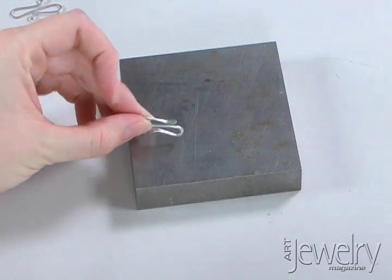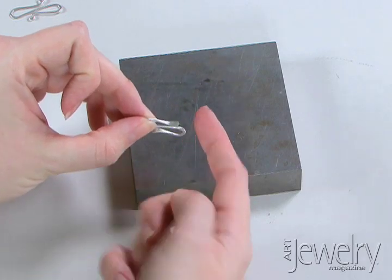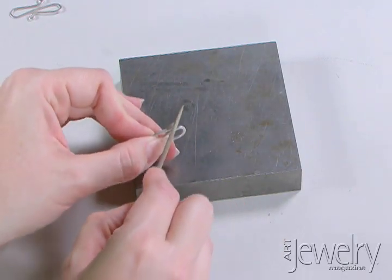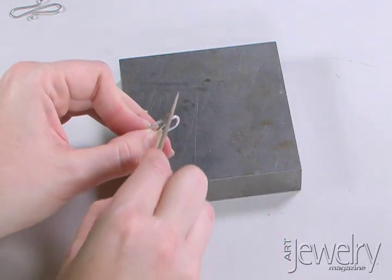From all the hammering your ends might be just a little bit rough — your fingers will tell you this probably better than your eyes would. So just feel that flared end, and if it's a little bit sharp, use a needle file. Just gently round those edges so they won't catch on anything.